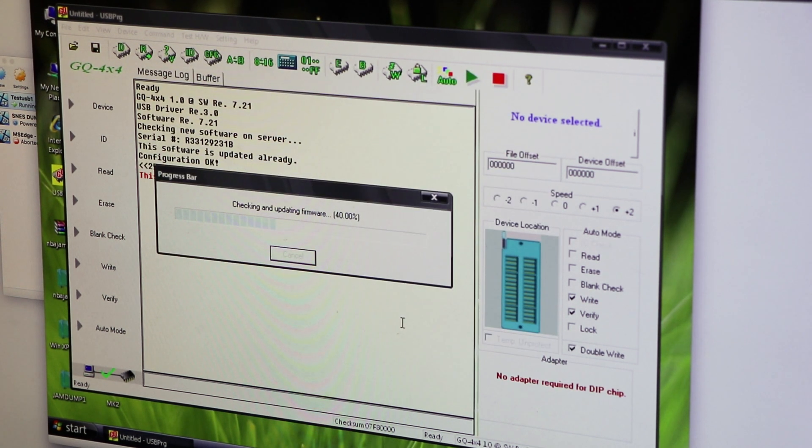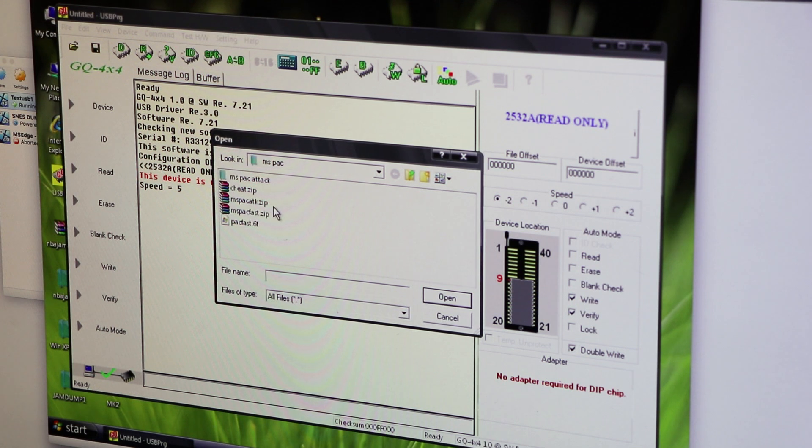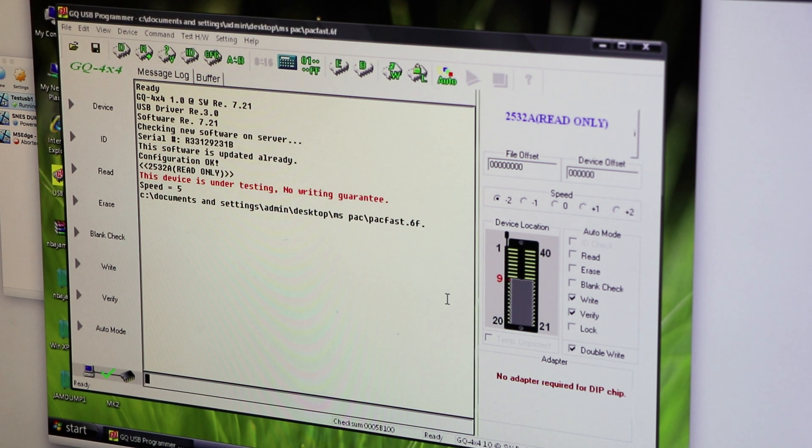There's another very important piece of information here. You see there's a speed setting on the right-hand column in the program. You need to set this to negative 2, which sets the speed to 5 — because that makes sense, right? Every time I tried it, it failed unless I set it to negative 2. So you want to make sure you do that.